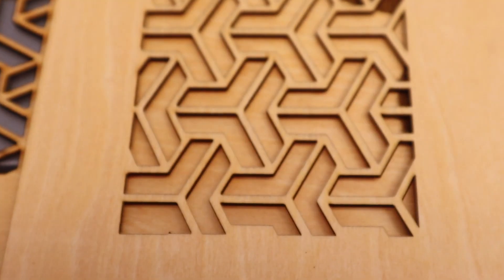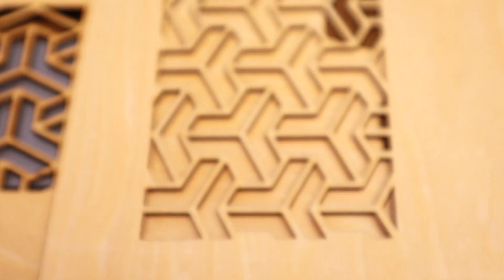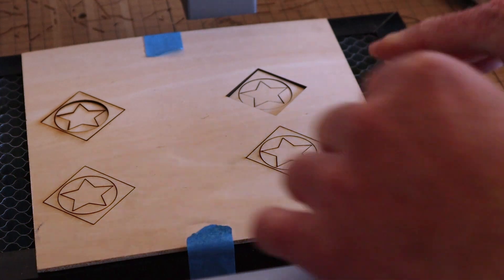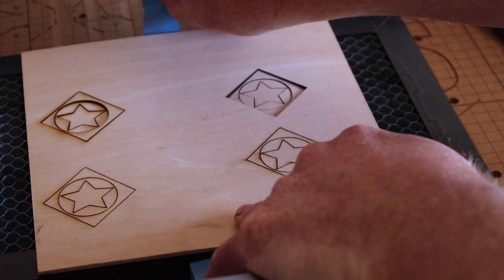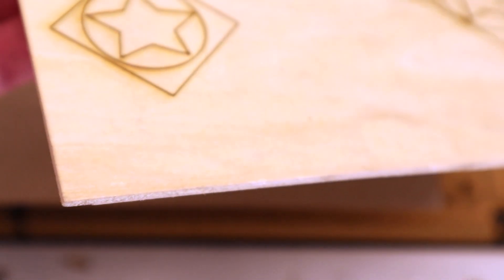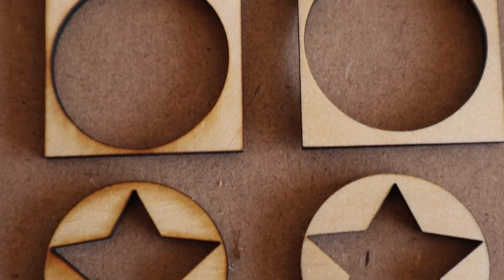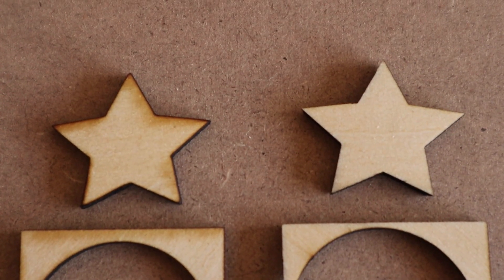I'm going to run one more test with some thicker material. Remember this is 1.5 millimeter plywood — let's see if we can run it with 3 millimeter and get a clearer result. I did some cutouts out of thicker material. This is 3 millimeter ply, the typical thickness usually used on lasers. You can see right there all the burning around the edge, as opposed to the one with the air assist — not quite the case.